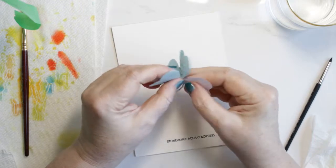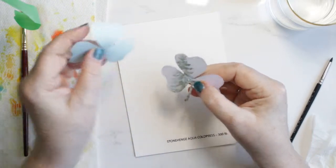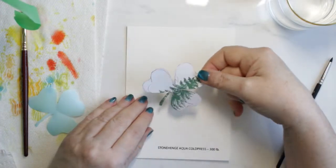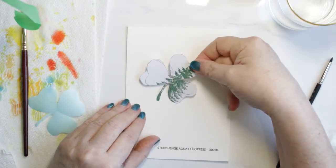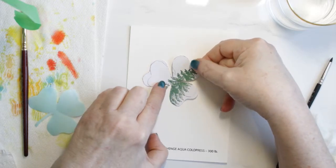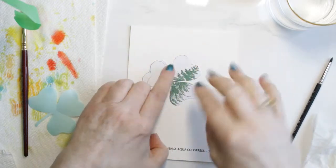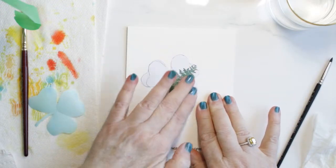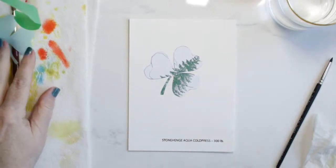And as it turns out, I love it, so I think I will get some pieces. It doesn't necessarily have to be Stonehenge of course, but it worked out quite well. I do like it, so I'll get some 300 pound cold press to use when I'm doing color burst techniques, which is what this card is today.